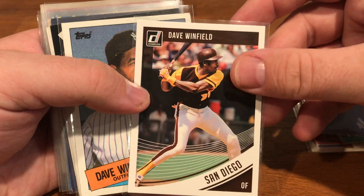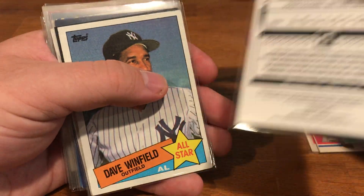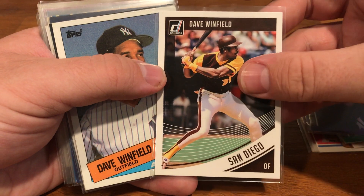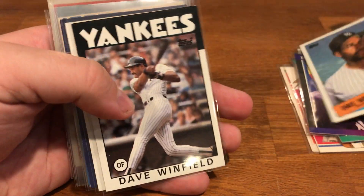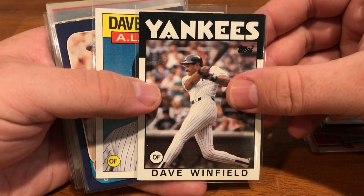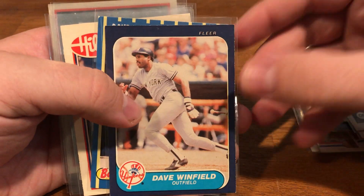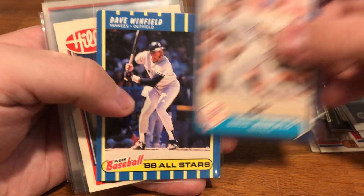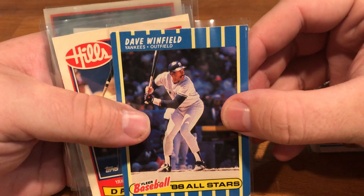Got this '89 MVP — I think this is a more modern card, maybe 2018. Got some Topps, an All-Star, I believe this is '86. And an '88 All-Stars with Dave — you can tell the corners are banged up on most of these, but I don't care.